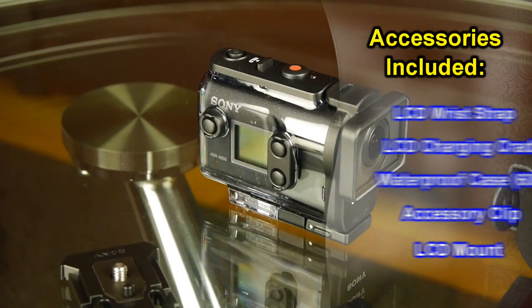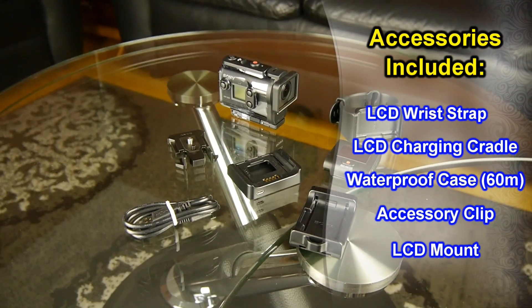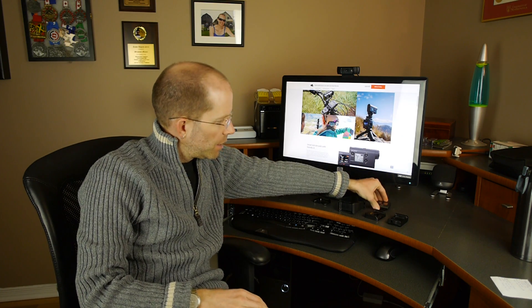When you open the package you get everything that you see before you. There are two main components to the packaging. First is of course the action camera itself, which we'll go into in greater detail. And second is this tiny little live view remote that you saw in the opening clips.